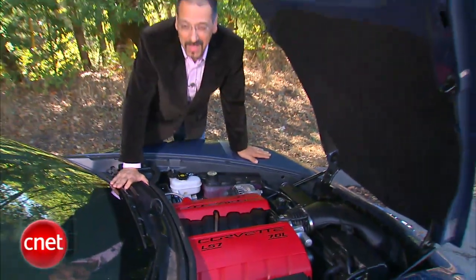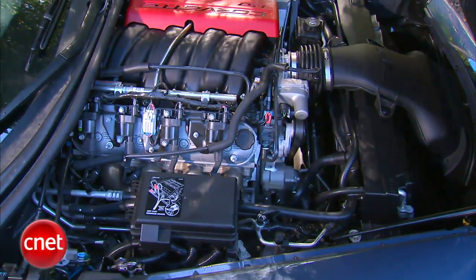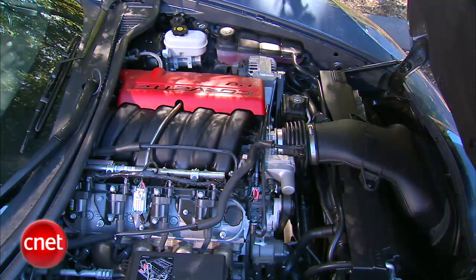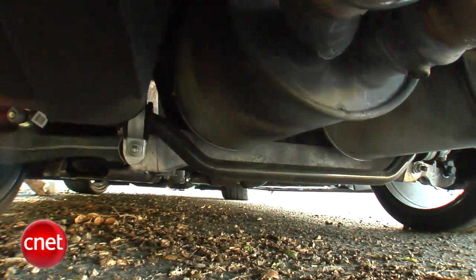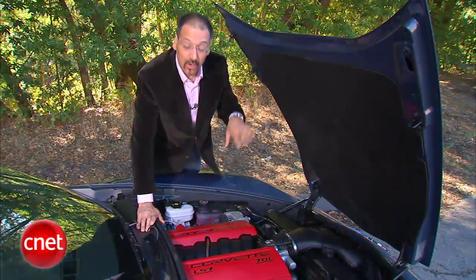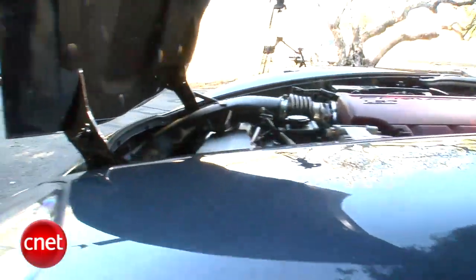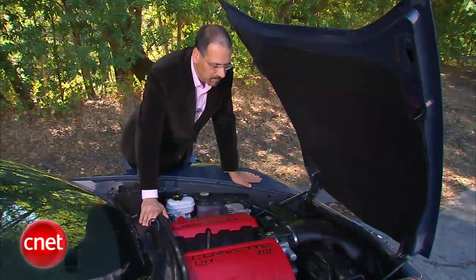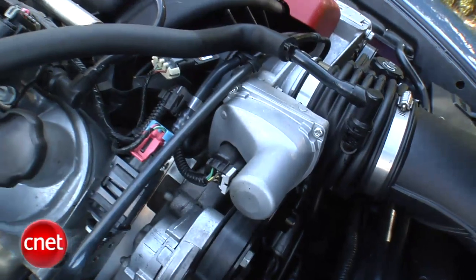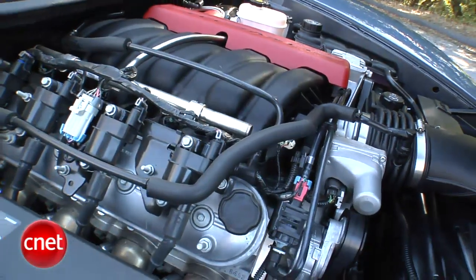Herein lies the throbbing heart of the beast. This is a 7-liter, all-aluminum, dry-sump V8. Dry sump means the oil doesn't live in a crankcase pan down below, sloshing around during hard cornering and extended performance driving — it's pumped in under pressure, pretty high-end stuff. It also allows the engine to sit lower in the bay, because there's not a big old belly pan hanging there you've got to make clearance for. Seven liters is more than just big as all hell — it's also got some historical reference in the Chevrolet world. That's a 427. This one, by the way, is handmade. They all are.